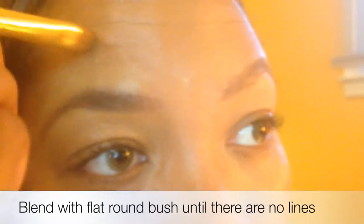You can either use a beauty blender or you can use a flat round brush, just as I am in the video.